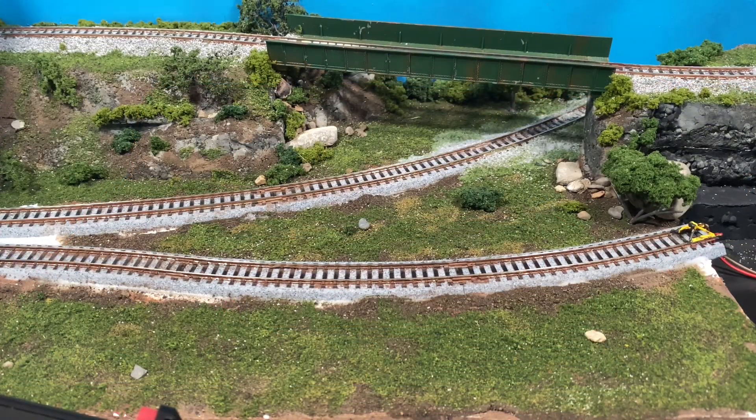So a few things that I use for ballasting — this is Kato Unitrack. I find that I have to ballast it a little bit differently than I would normal code 80, code 55, like Atlas track or what have you. Because this is kind of an easy track type situation, the roadbed is already in place and it already has a pretty aggressive edge built onto it.